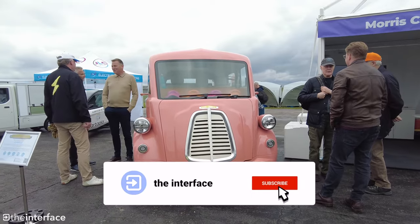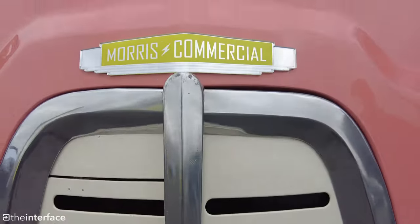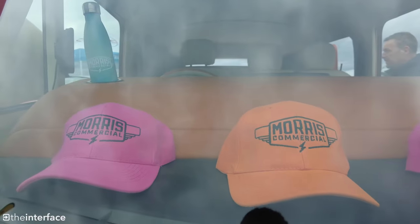Something that is fantastic to see is that it was developed here in the UK, but despite looking like an older, more classic vehicle, it is thoroughly modern with a full carbon fibre construction using both virgin and recycled carbon fibre.